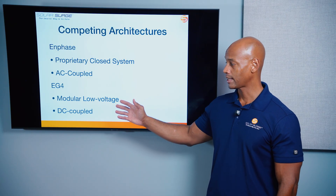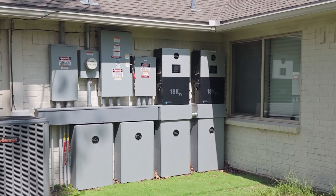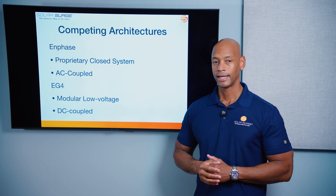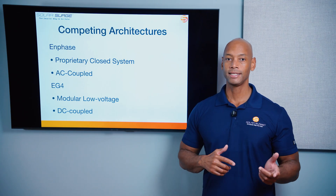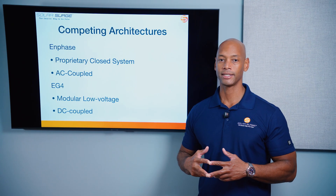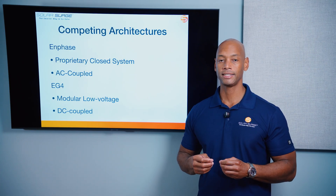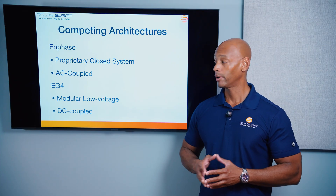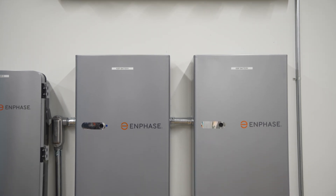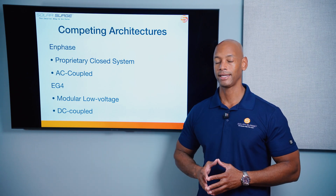On the other hand, EG4 uses a modular low voltage architecture. When we say low voltage in this space, we typically mean 48 volt nominal, which has been the standard for off-grid and hybrid inverters. EG4 also uses a DC coupled system. When we're talking about AC coupled versus DC coupled, what we're talking about is where the interface between the solar system and the battery system takes place. On the DC side, before that solar power has been inverted, you can take advantage of the more efficient DC-to-DC solar-to-battery charging, whereas with an AC coupled system like Enphase, your solar power is already inverted before it hits the battery. In many cases, an AC coupled system is easier to install because all that connection can be done at the AC circuit breaker panel.